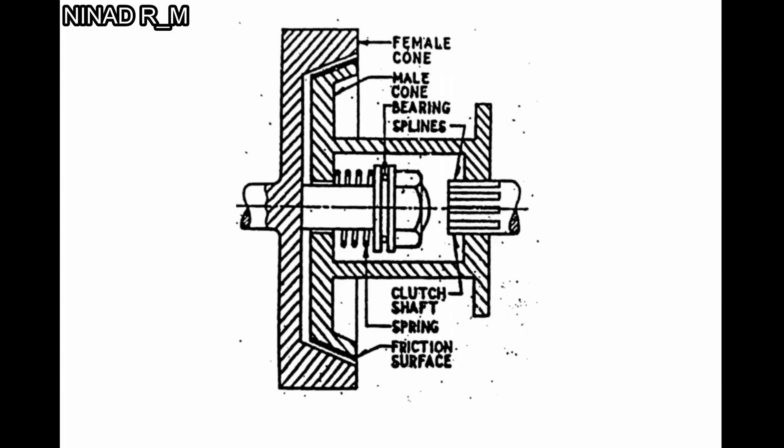This is one of the rarely used types of clutch. Because of the cone angle — if this angle becomes less than 20 degrees, there is permanent engagement of the male cone in the female cone. This is very dangerous, which is why it is a rarely used type of clutch. Thank you.